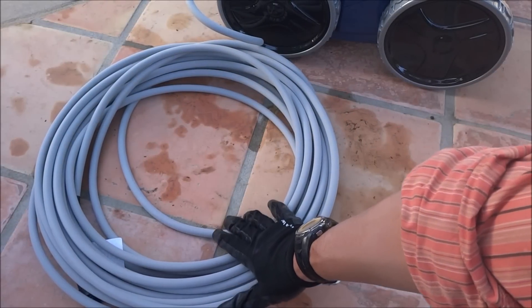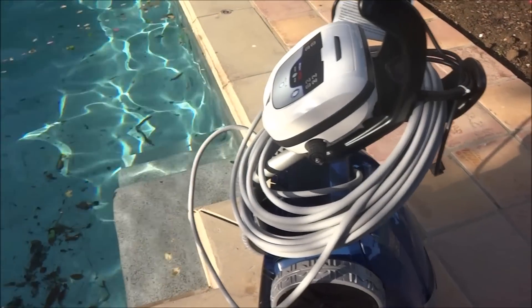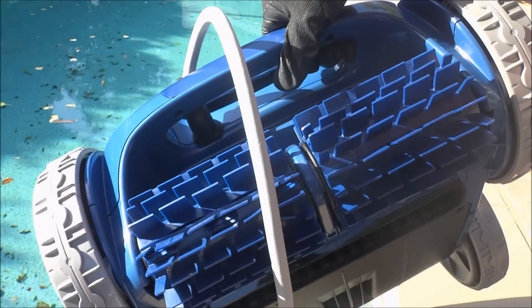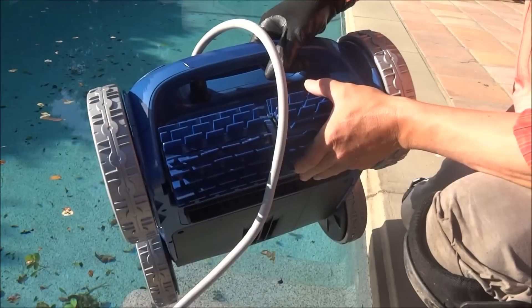The Polaris 9450 Sport comes with 60 feet of cable. I'm going to go ahead and throw the Polaris 9450 Sport in this pool here — it's pretty dirty. The Polaris 9450 Sport is a lightweight robotic cleaner, only weighs 16 pounds. I'm going to go ahead and set the cleaner in the pool.